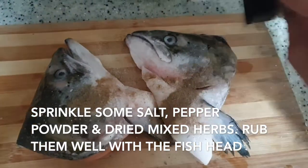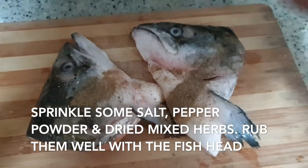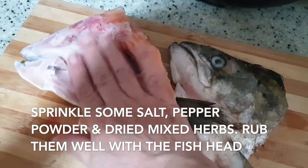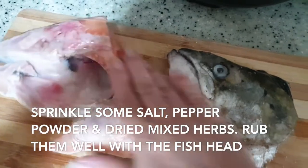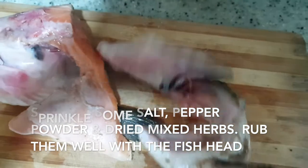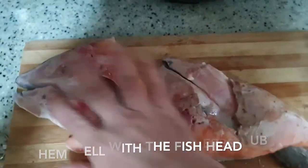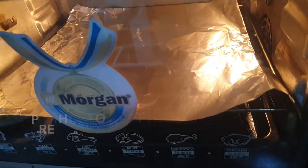I'm going to rub it in nicely and wrap it up nicely to give it a good flavor and seasoning. Let it sit for about 15 minutes, then it's all ready to bake.